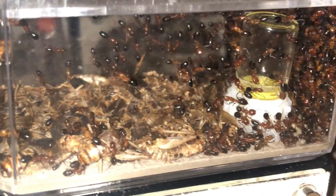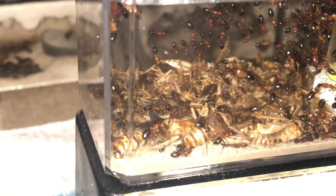This colony was captured in the fall of 2021 from a small log found while hiking in a forest. This is one of the easiest ways to collect a wild colony of this ant species.